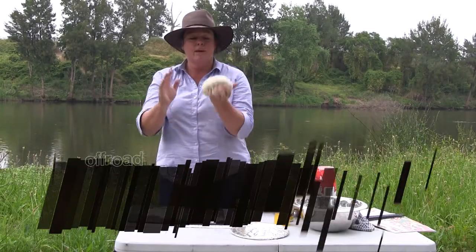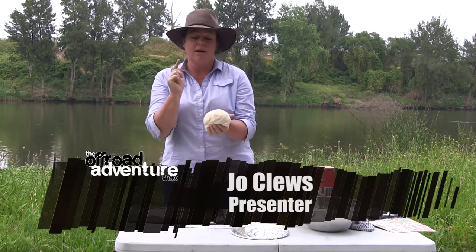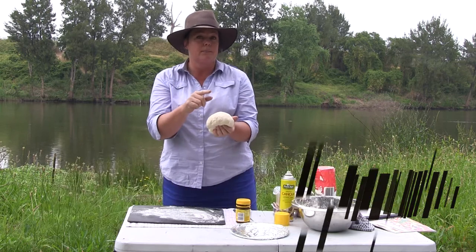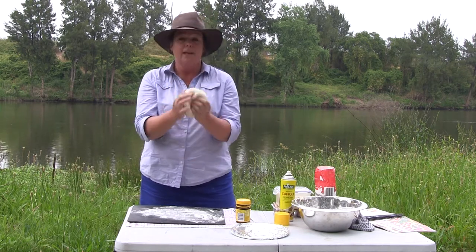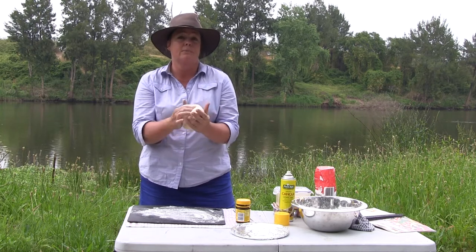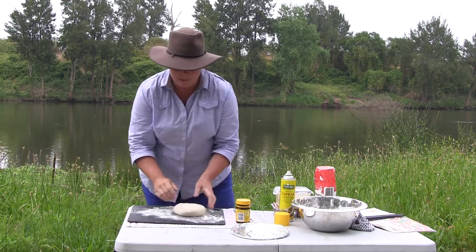Hi folks, Jo here again. I've just got half a bread dough left here. I've showed you how to make it in previous episodes and it's on our website so you've got no excuse. I've got half left and I'm going to turn it into some cheese and Vegemite scrolls. I know everybody loves these.